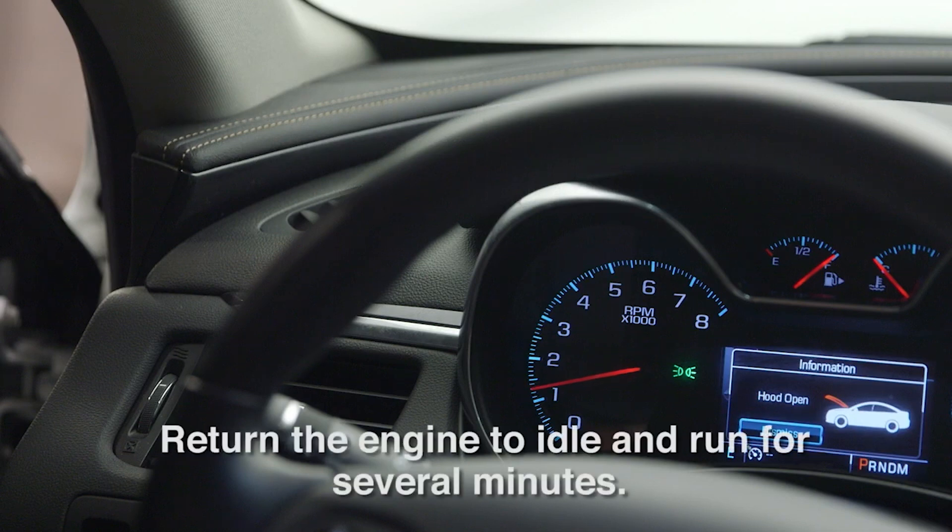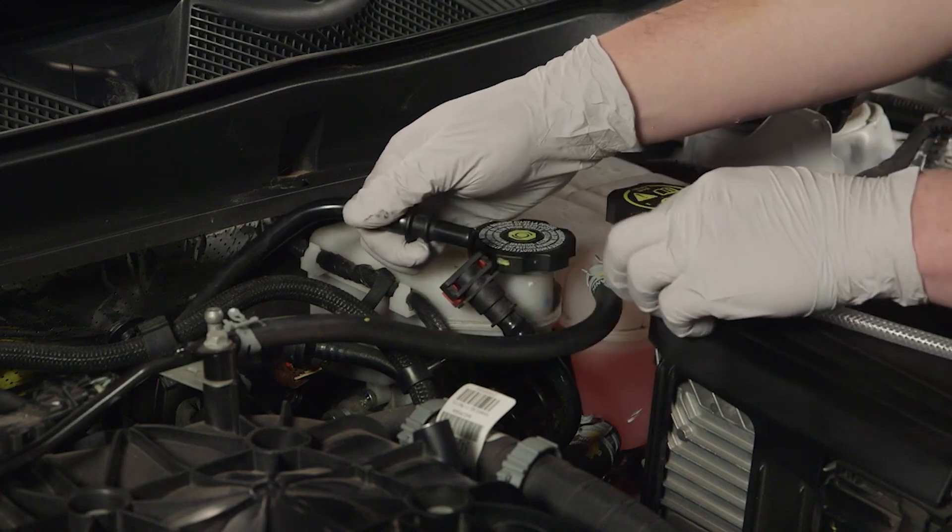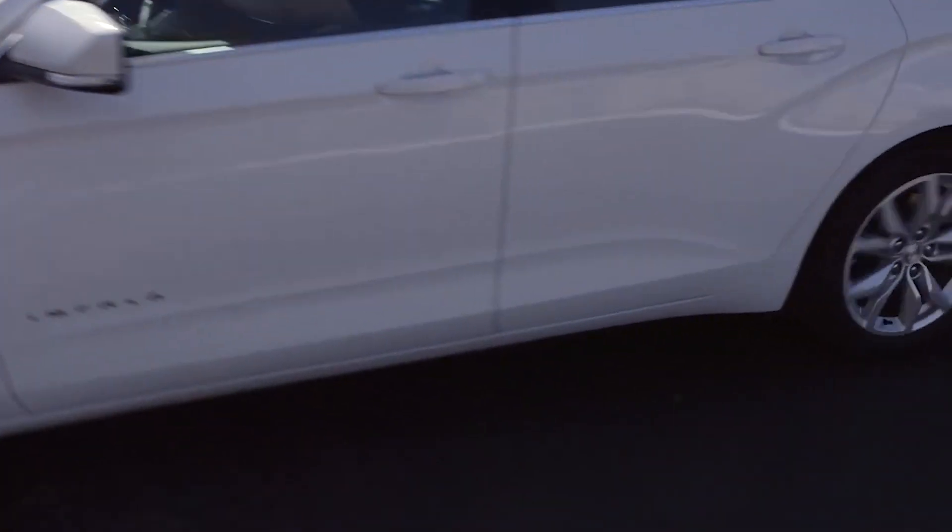After the intake valve deposit cleaner has been installed, return the engine to idle and run for several minutes. Reconnect removed vacuum lines. Finally, do a test drive of the vehicle to ensure it runs properly after service.